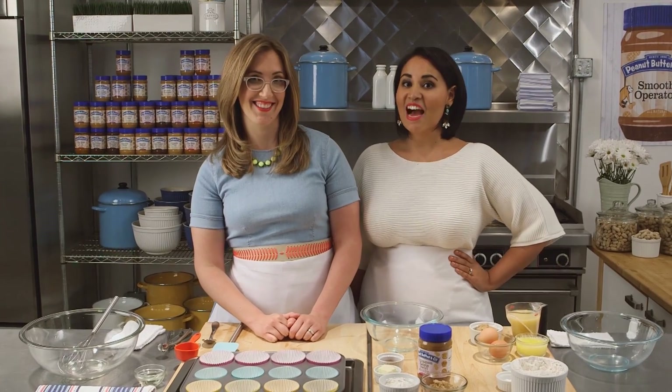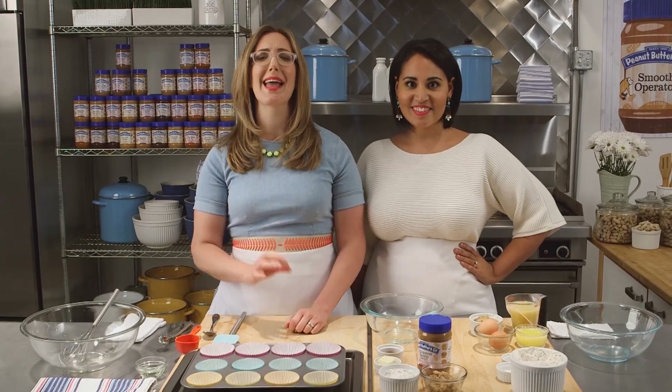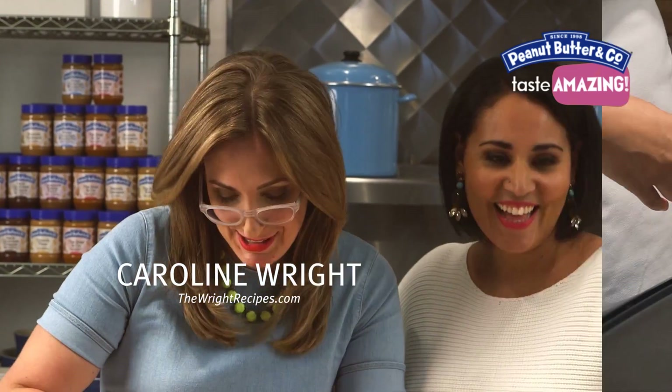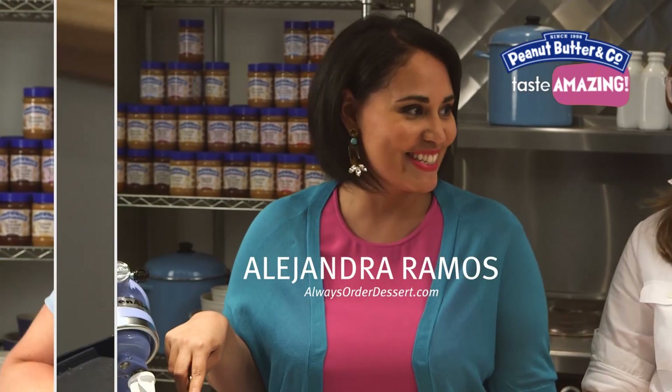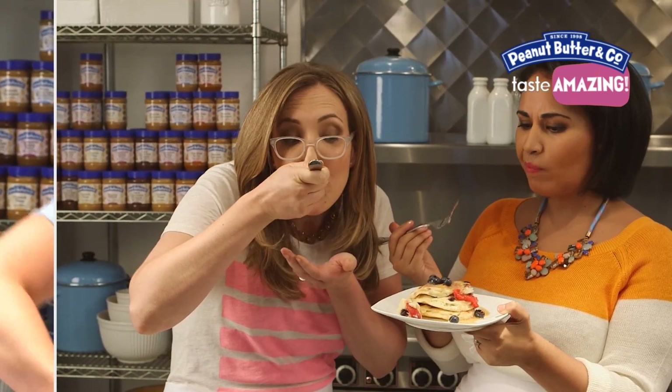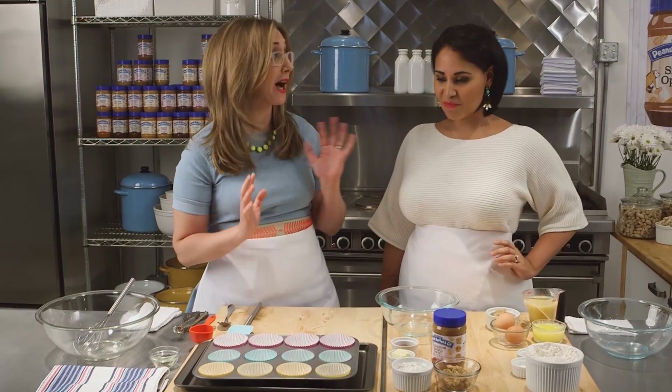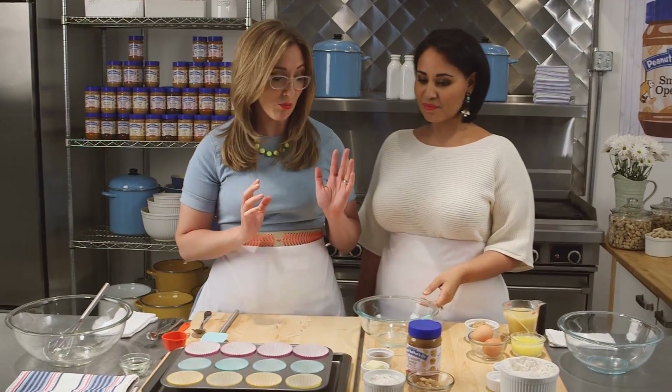Hey guys, I'm Caroline Wright, and I'm Alejandra Ramos, and today we're making apple peanut butter muffins. That sounds so good. It's so great — it uses peanut butter in a couple of different ways. It's really lovely.